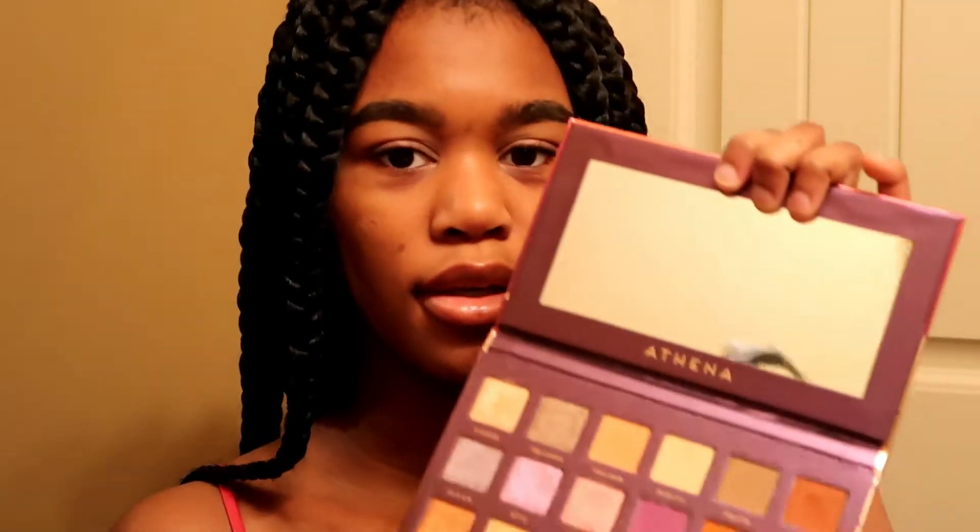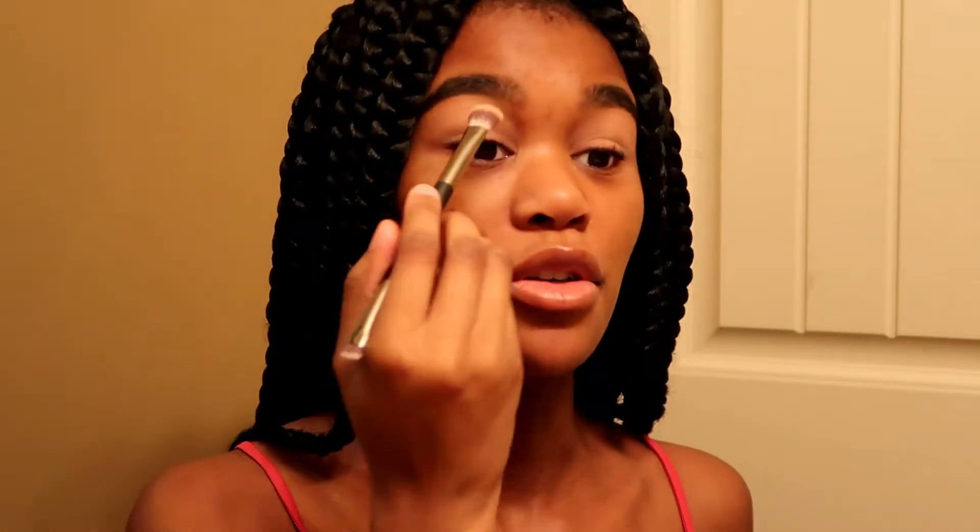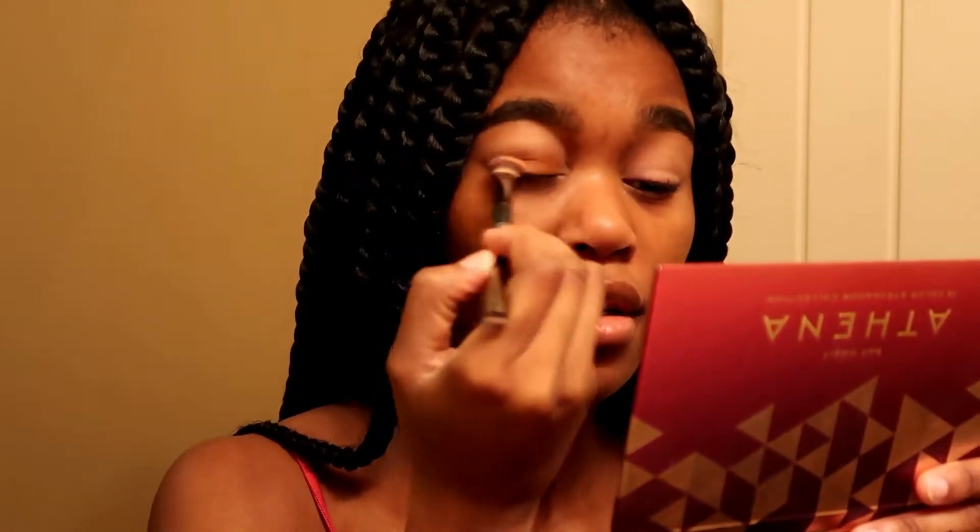The first thing I'm going to do — I already did my eyebrows — so now I'm going to do my eyeshadow. Today I'm going to be doing a purple eye look because I haven't done one in a while. The first shade I'm going to use is this one just to lighten up my eye, kind of to set the primer, as a base before I even do my transition color. Then the next color I'm going to use is this orange one — the brighter orange — as my transition shade.